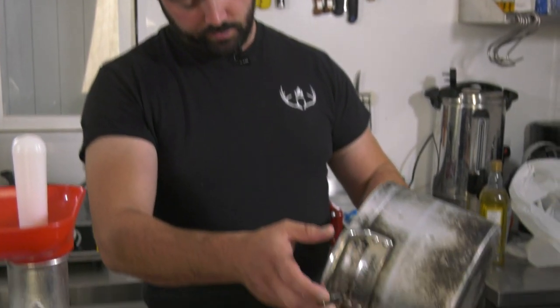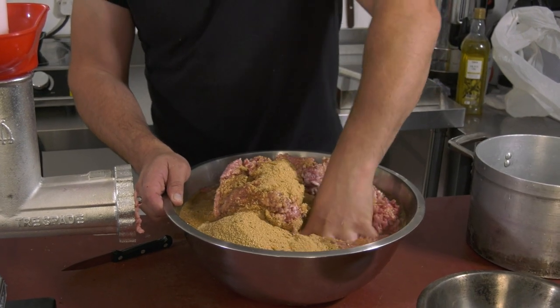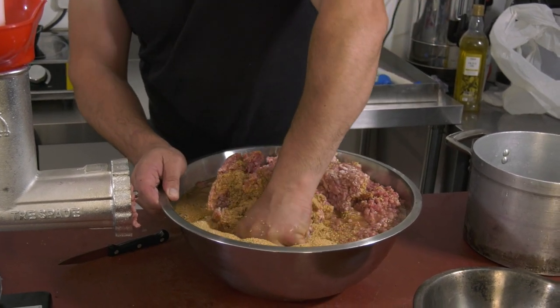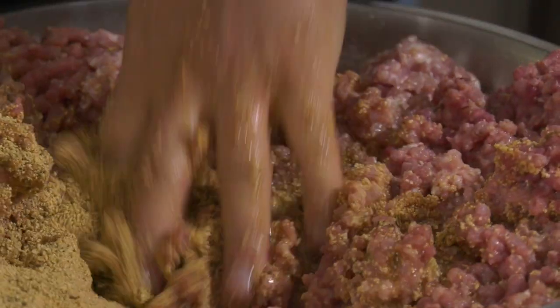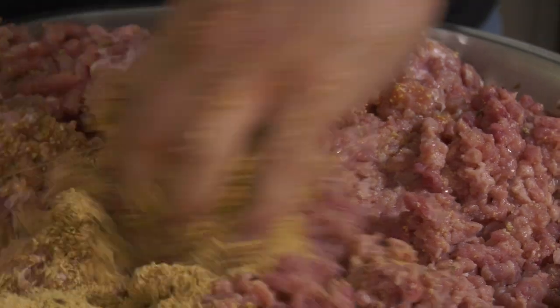Right, let's put this cold water in with this. It's a bit messy now but it might take me a few minutes. I'm going to mix this through, and then when we put it back through the mincer we'll also mix it through for you as well.